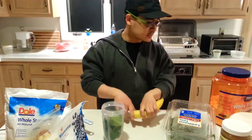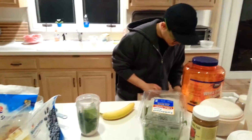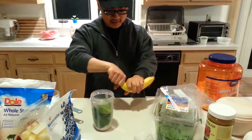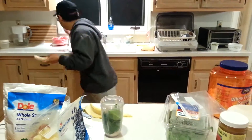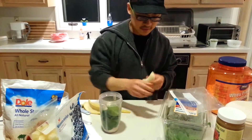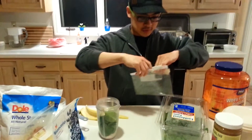Then I got a half a banana — you can just use a half. I'll store the other half in the freezer. Usually I break it into the blender. It's easier to put it in one bag.